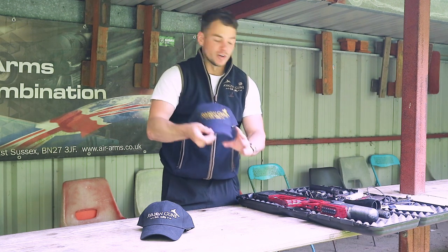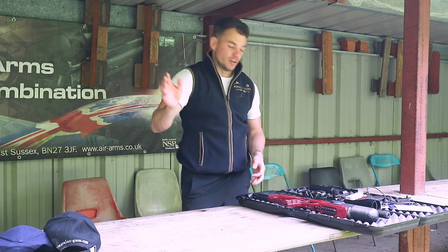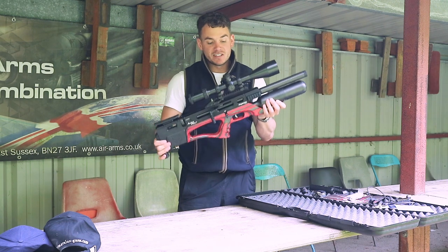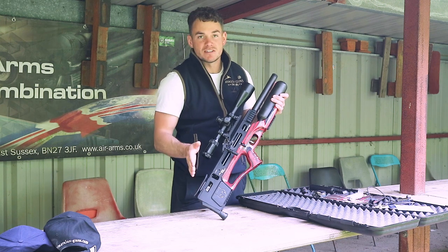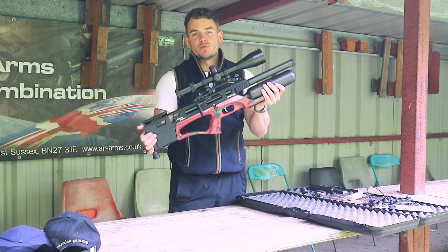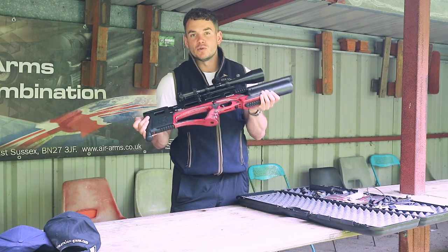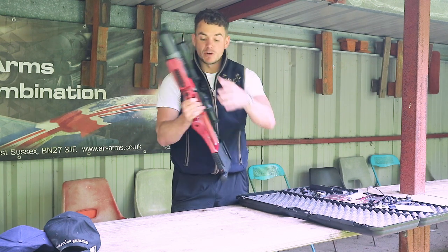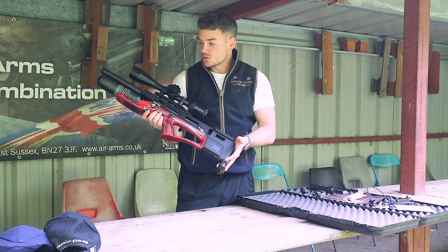They're on our website if you'd like one — black or blue available amongst lots of our other stuff. So back to the gun in question. This is the Daystate Alpha Wolf, this one is .177 — they're available in .22 and .177. We have been selling them brand new; this one is the first pre-owned example available at our store. It's very, very well looked after, one owner, no marks on it at all.